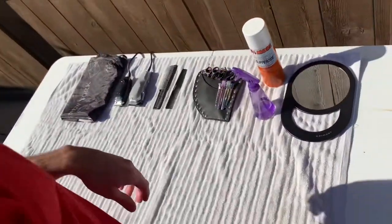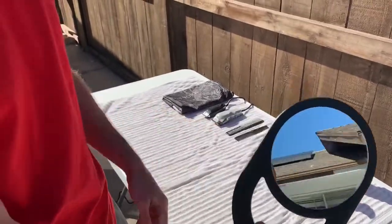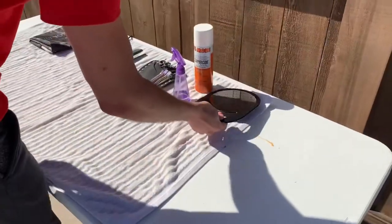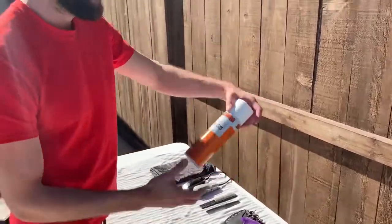I try to keep things simple. This is the mirror — after the haircut is finished I give it to my client so they can see how they look, hopefully they like it. And this is my spray bottle, just to wet the hair down.